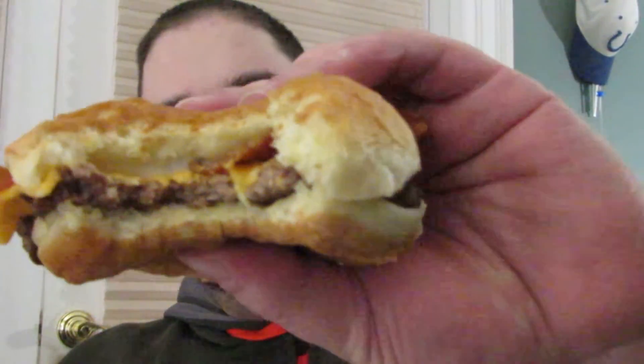So that's what it looks like on the inside. All you need is ketchup on this and you've got yourself a very small Baconator.